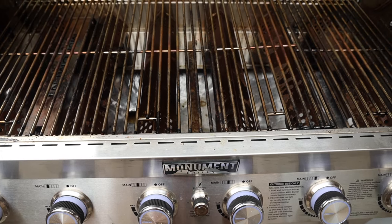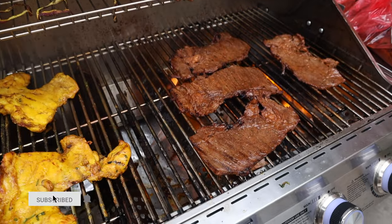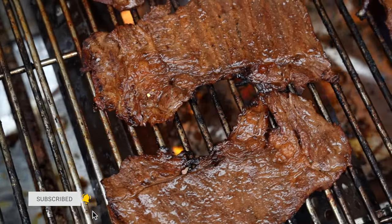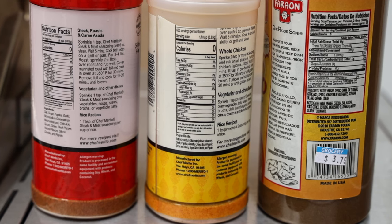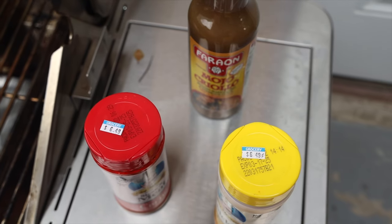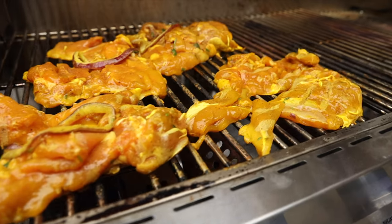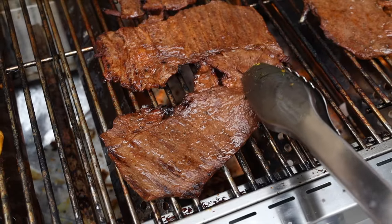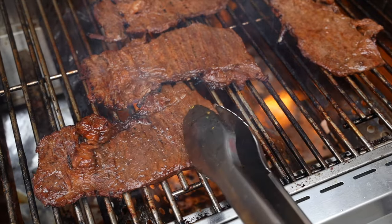There's nothing like grilled carne asada and pollo — thin slices of meat that are extremely flavorful and guaranteed to please a crowd, and it's one of my favorite things to make. In this video, I'm going to give you all of the trade secrets, everything from selecting your cut of meat to seasoning and marinating your carne asada and pollo for that perfect, flavorful, authentic taste. Let's dive in.